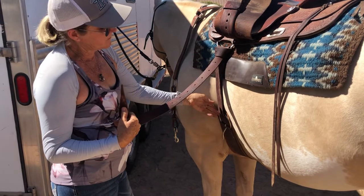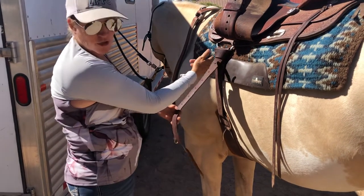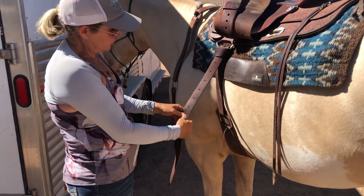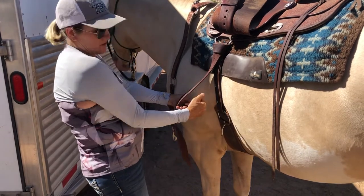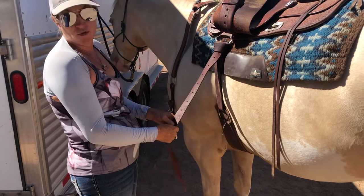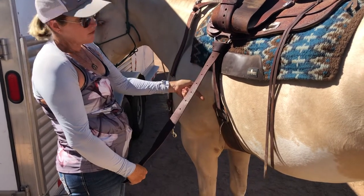We're going to keep consideration for the horse when we do this. This is why I like to do it this way instead of using these holes. When you use the holes you're pulling from down here and the pressure is different, and in my experience it can cause horses to become cinchy. So that's my first tightening.